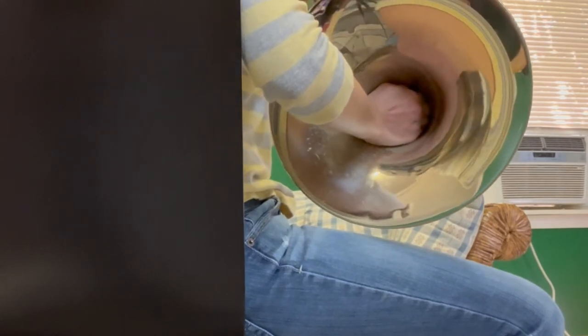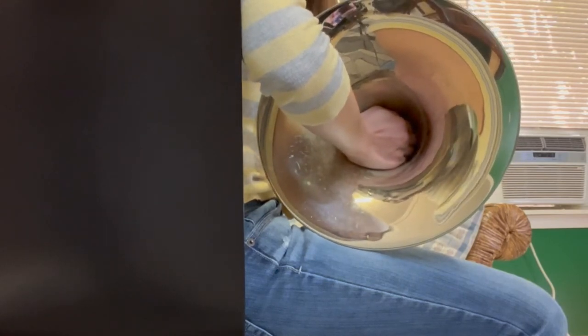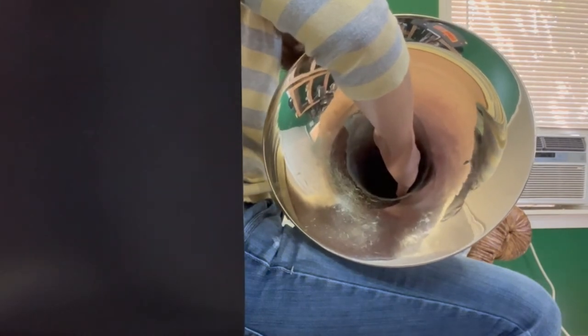Oh yeah, that's the stuff. Let's even play some music. This is a fairly well-known stopped horn passage and a good starter stopped horn passage from the Glazunov Reverie.